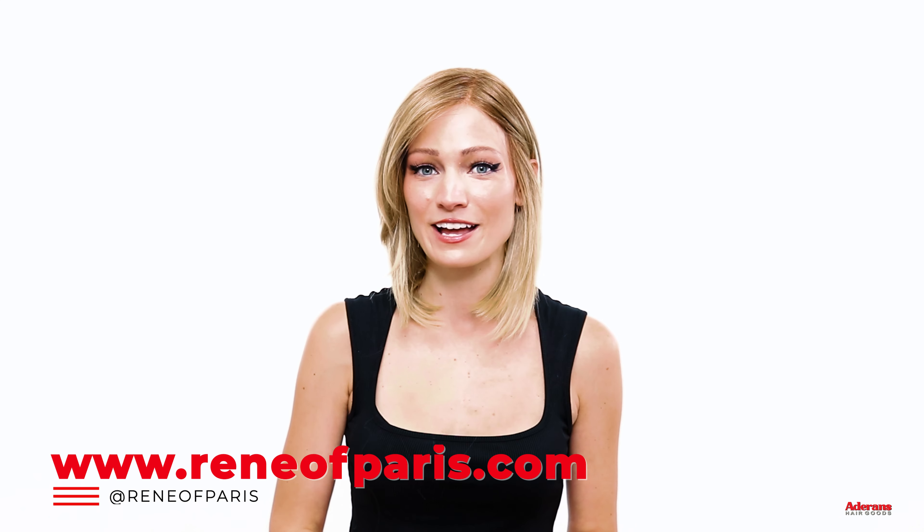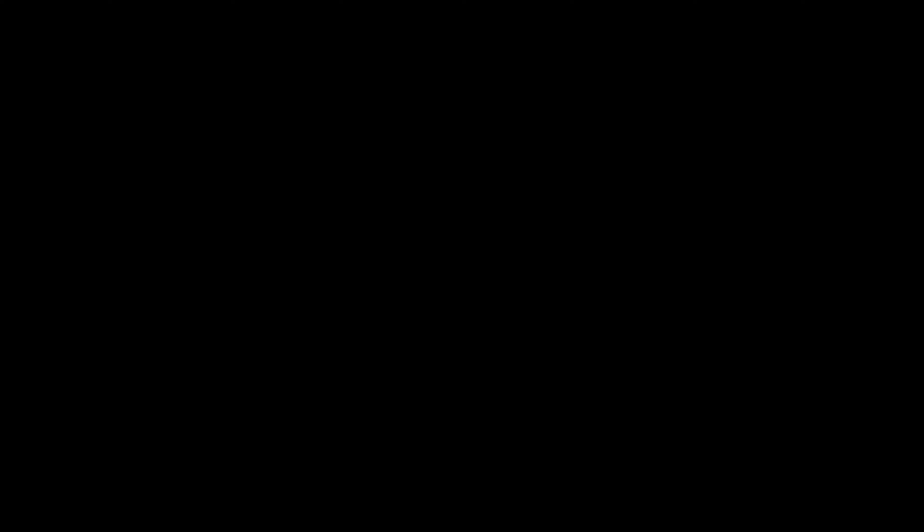And there you have it, that's how to put a wig on in seconds. If you have any other questions or want to learn more about wearing wigs, follow us on our channel, Renee of Paris, or comment below any questions you might have. Thanks so much for watching this video, and we'll see you next time!